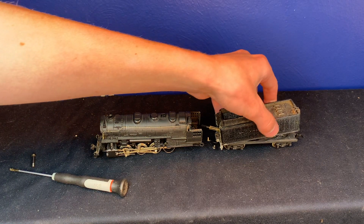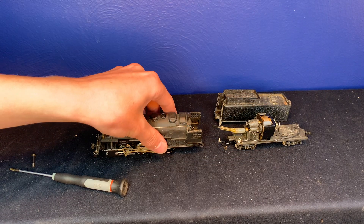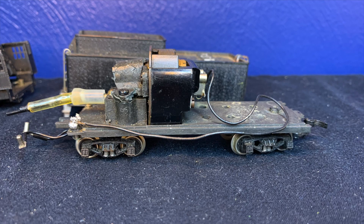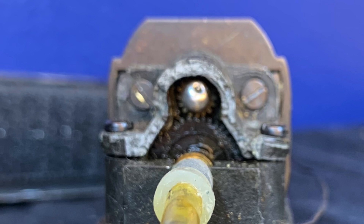Let's have a look under the hood of one of these locomotives. With the shell of the tender and the locomotive removed we can get a better look at how everything works. Contained inside the tender is the three-pole River Rossi motor and reduction gearbox. You may also notice the cracked broken piece that connects the motor to the chassis, which we'll come back to later.